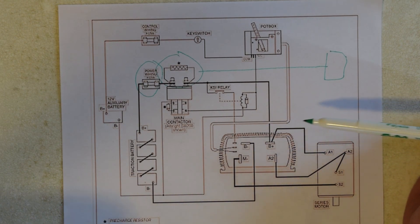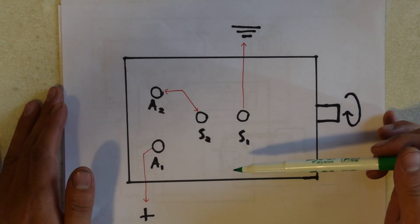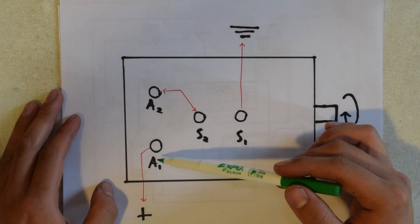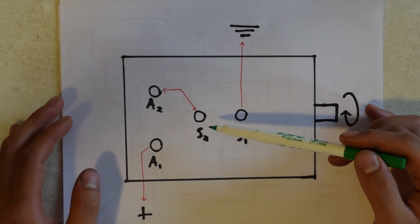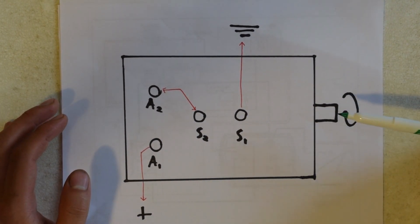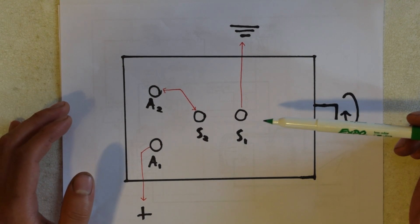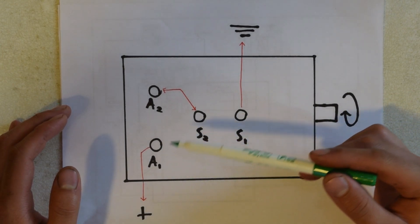After all this circuitry, we come to the motor. I have a series-wound motor with four contacts. Here you can see how I'm going to wire my motor. These contacts are stator 1, stator 2, armature 1, and armature 2. In this configuration, with A2 connected to S2 and A1 connected to battery positive and S1 connected to battery negative, the motor will rotate clockwise. Should I want it to rotate counterclockwise, I would instead connect A2 and S1, then A1 to positive and S2 to negative.